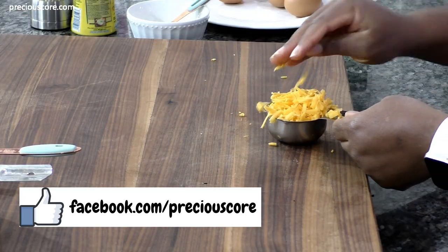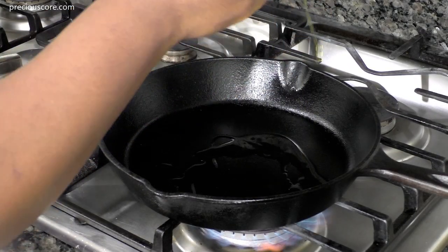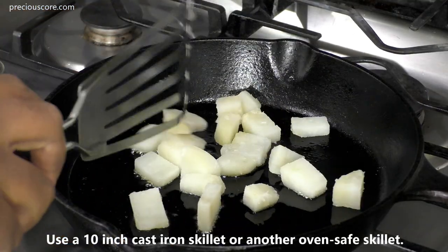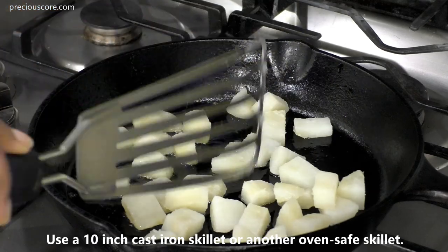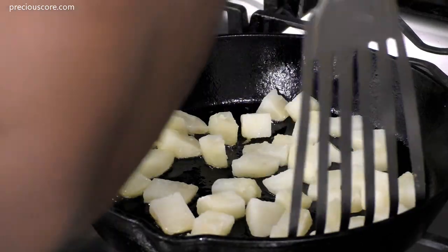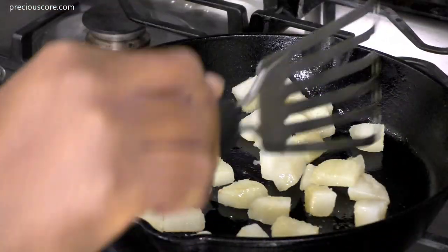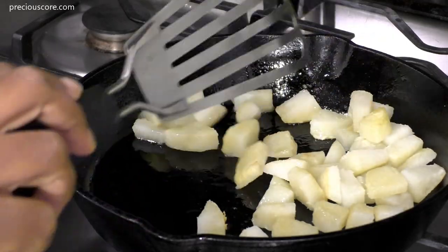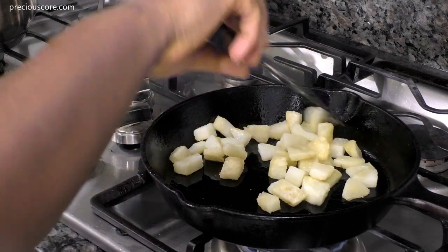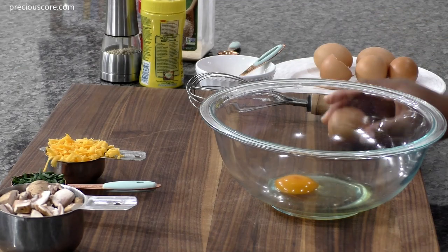Add a tablespoon of olive oil to a skillet placed on high heat and let it heat up for one to two minutes. Then add the potatoes to the skillet and let them cook until golden brown in color. Be sure to stir from time to time so they don't burn on one side.